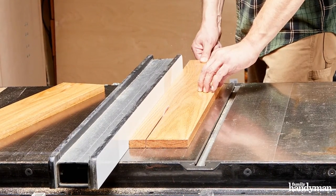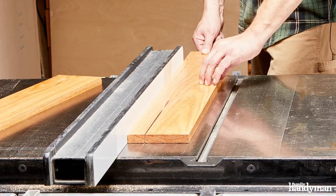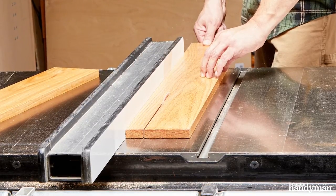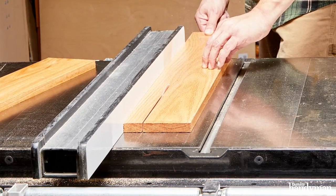Each of the drawer slides consists of three pieces, each of them cut from the same piece of lumber. The first cut is actually at an angle. The second cut, giving us our second and third pieces, we set the blade back to zero and just rip it right down the middle.